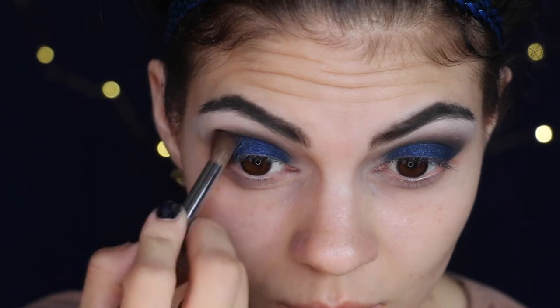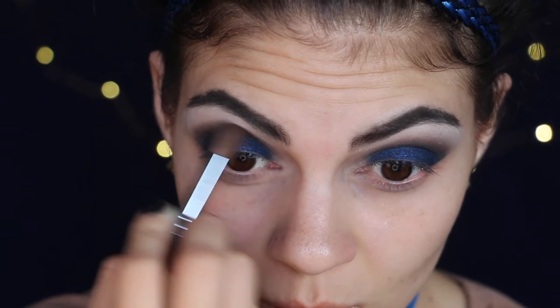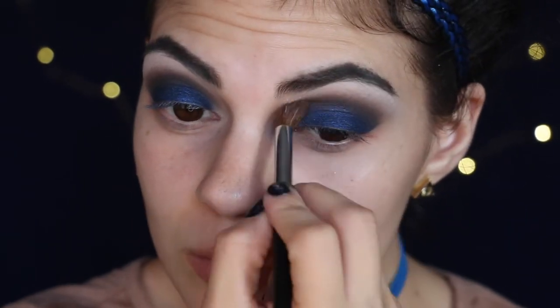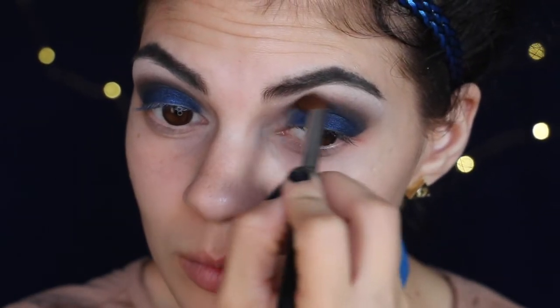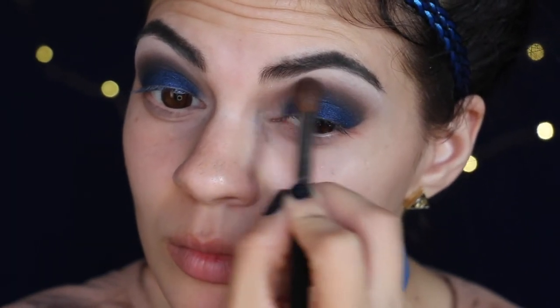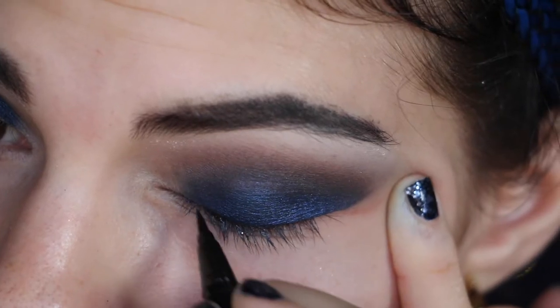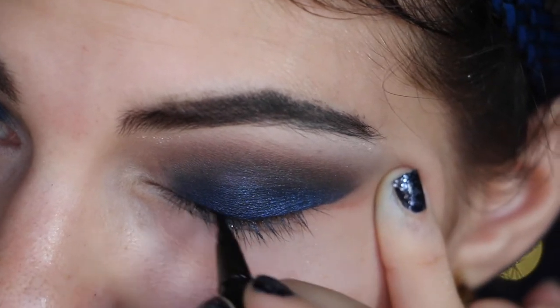Buffing out again with my Morphe M200 brush. Going in with a lash curler before I tightline using Smashbox Liquid Liner in Jet Black. This is just to fill in any gaps before I put on my lashes.